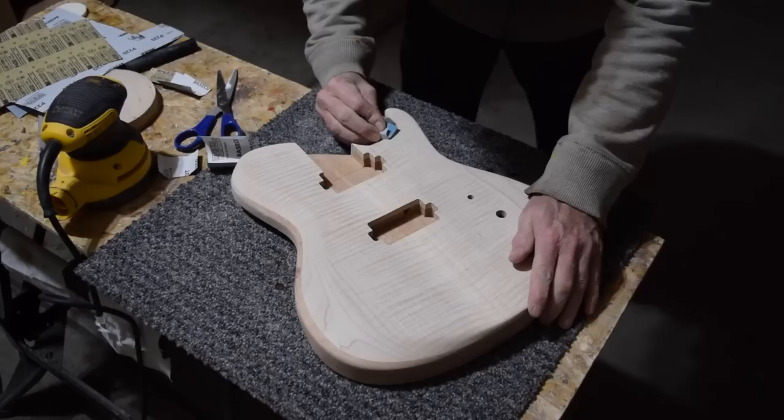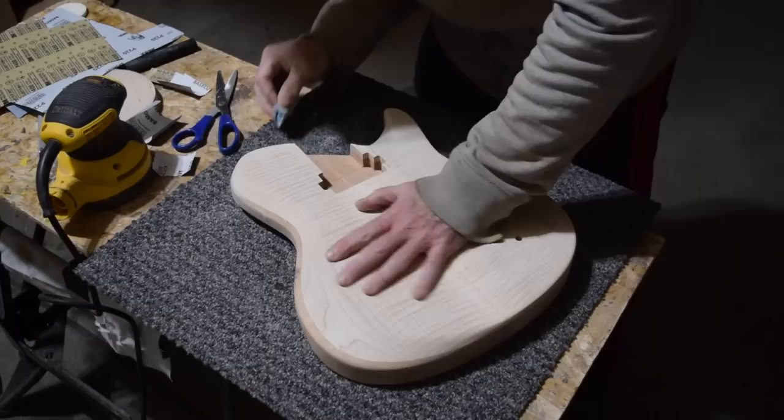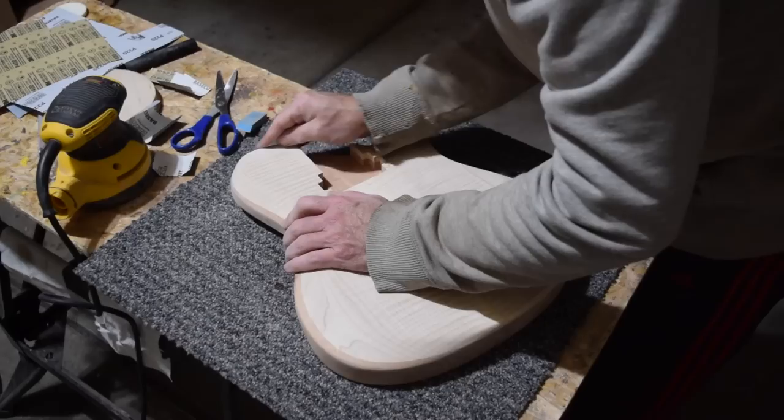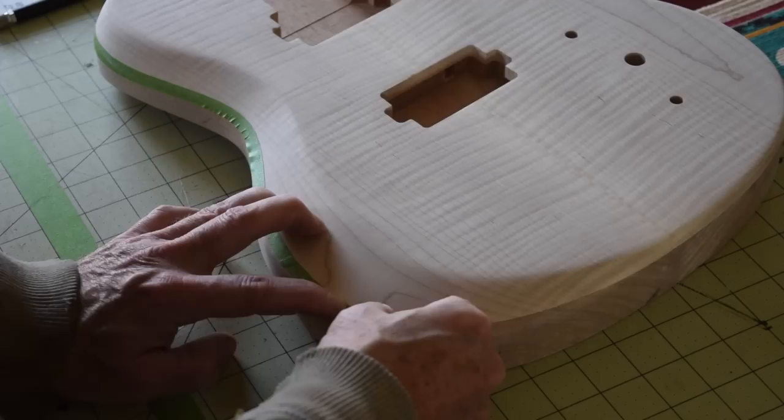As always, the first step in applying the finish is to make sure that the surface of the wood has been sanded to perfection. I typically start with somewhere around 80 to 100 grit and work my way up to no finer than 220 grit before applying the finish. I'll use sandpaper as well as Mirka Abranet pads — those things are awesome.